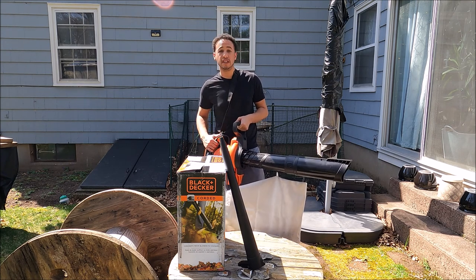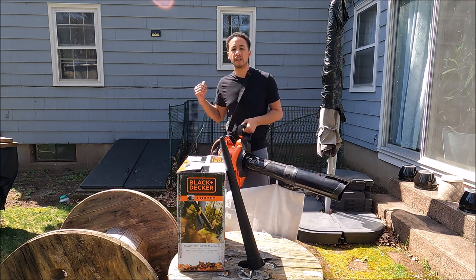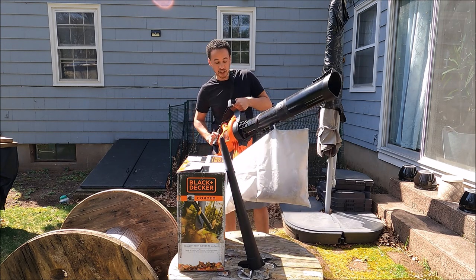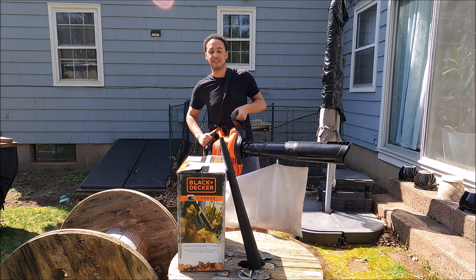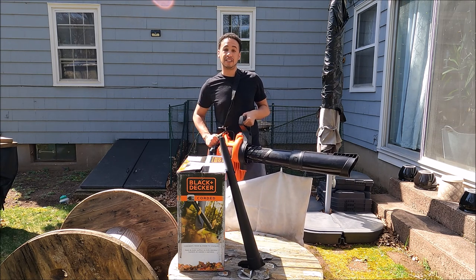You can mulch it, bag it, or whatever you need to do. The other thing this is great for is little corners — like I have back here — where it's kind of hard to blow everything out. It's very nice to just jam this baby in and get the job done. It kind of reminds me of one of those big super soakers, but of course it is not — it is a blower.